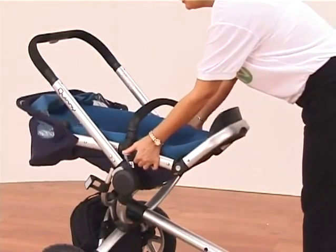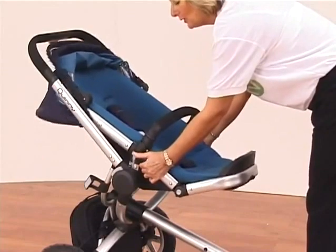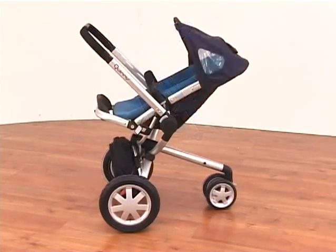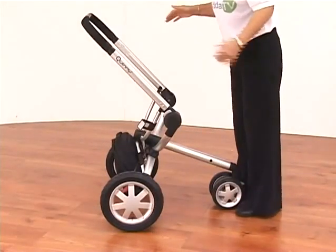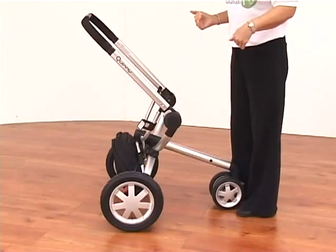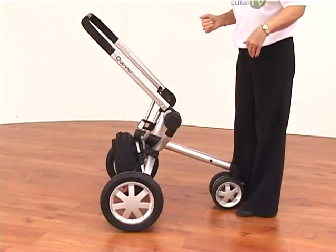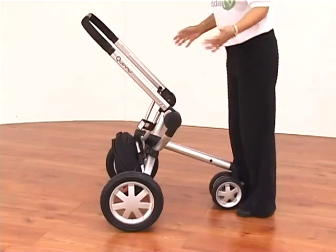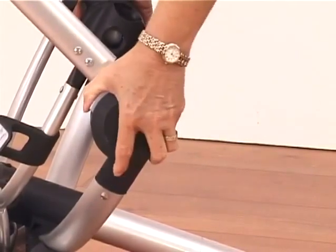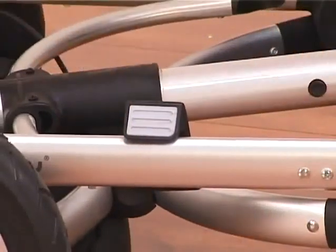We have got the Maxi Cosi Cabrio Fix car seat. This will actually fit onto this system either way. The Quinny Buzz 3 seat unit can go on and it does come inside your bag here. All you need to do is fit those onto there — there are two small buttons on there and that will just poke through into position.